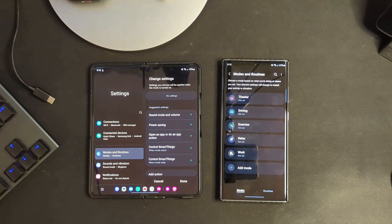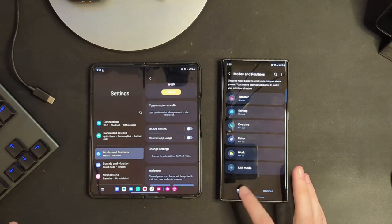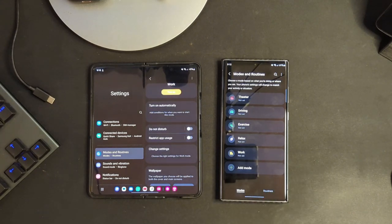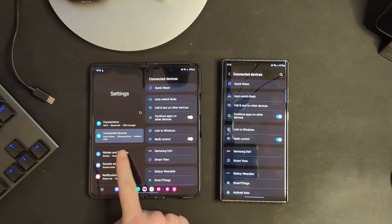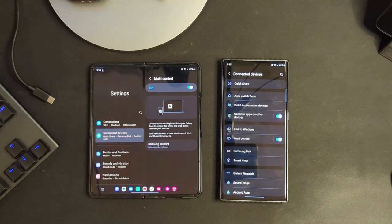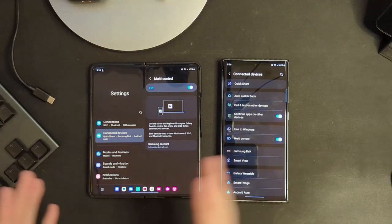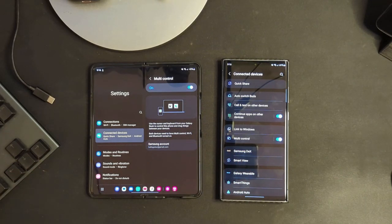At a certain time or place you go into a new mode, and now all sorts of really useful features and things can change on your device. If we go into connected devices, you will see that multi-control is now an option, which allows you to use the cursor and keyboard on your Galaxy Book to control the phone and drag things between those devices. That is a pretty cool one if you have a Galaxy Book.